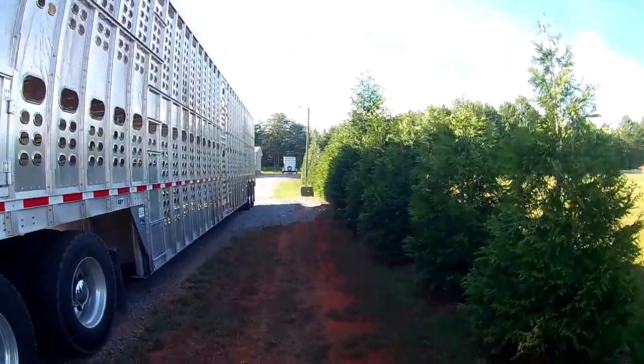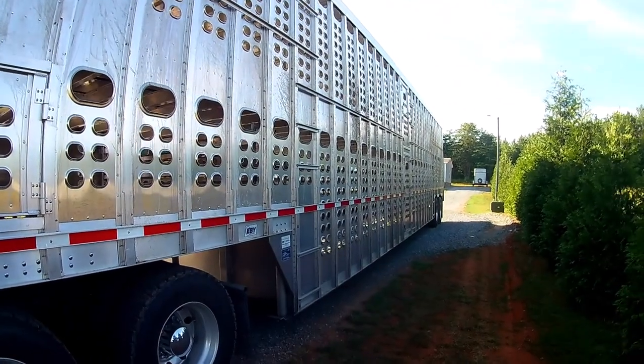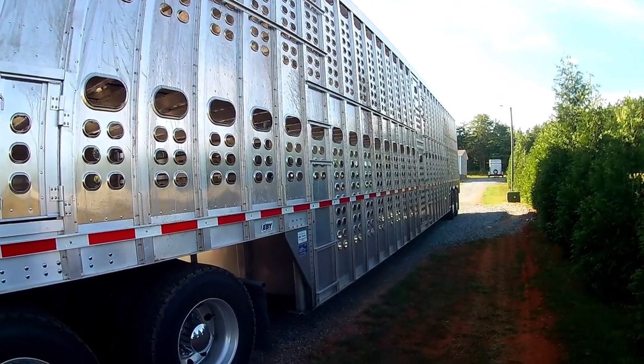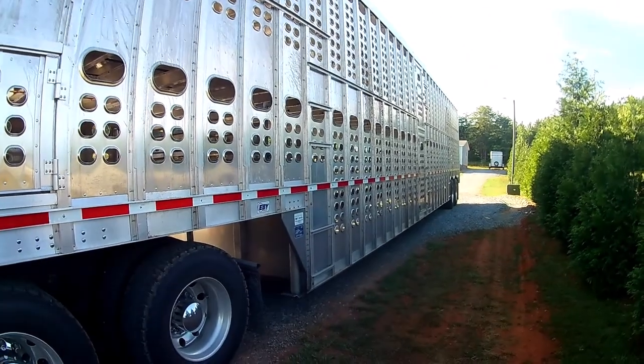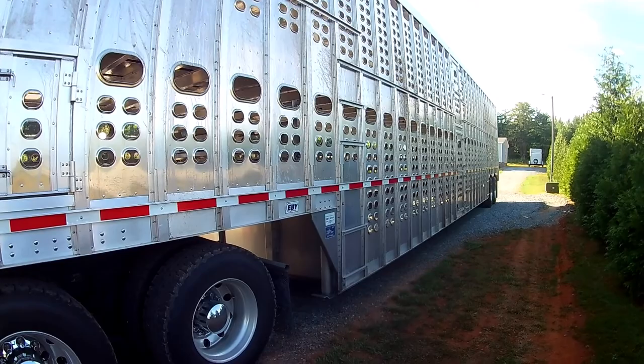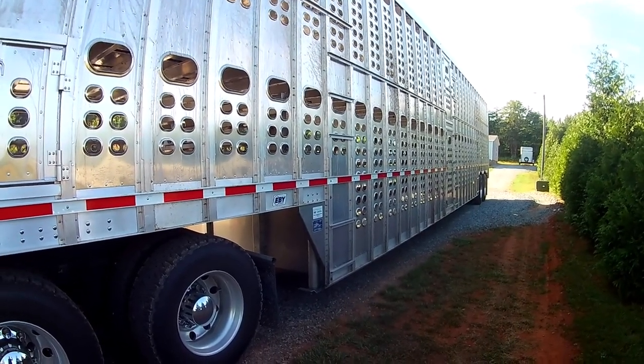This video shows how the trailer works — gates, compartments, things like that. In my other videos I'm always loading cattle, shutting gates, opening gates, but I don't really explain exactly what's going on. This is a 2022 EBY trailer.